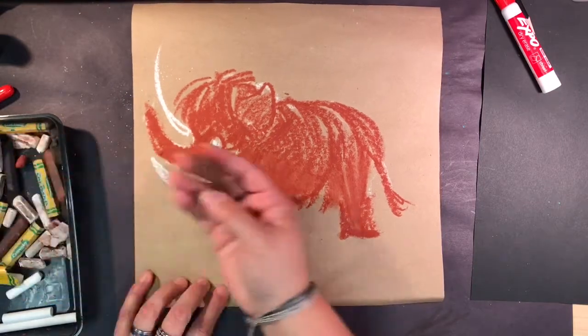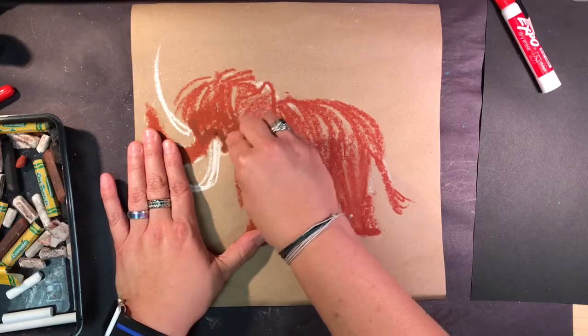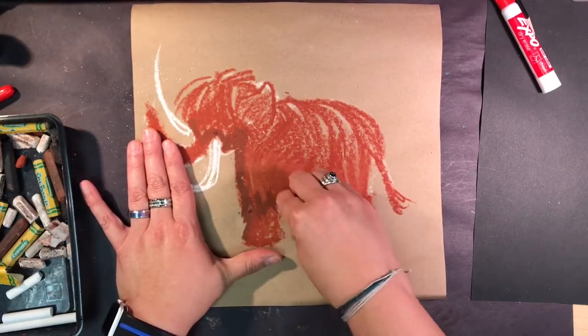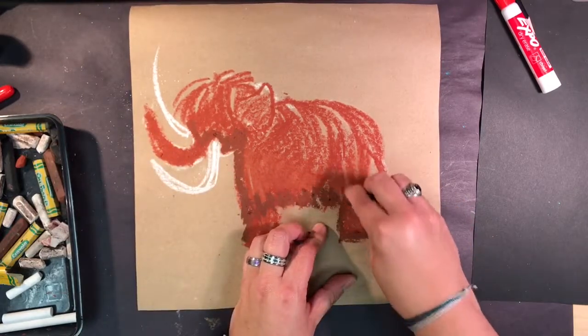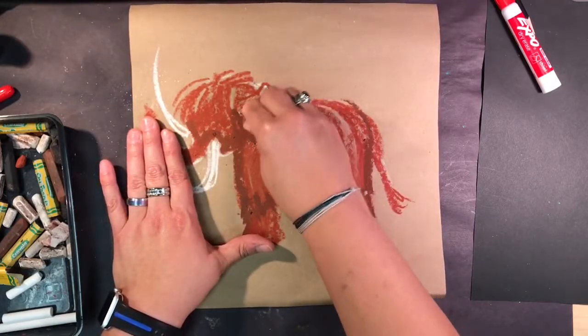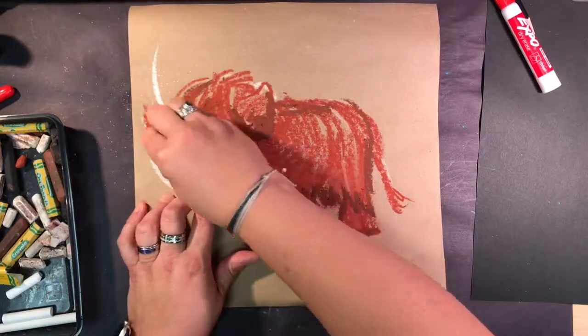I'm going to switch to a darker brown and add some dark brown underneath to give a little bit of shadow — under his belly, on his feet, coming down here nicely, under his ears, and outline around his ears so they show better. Maybe under his trunk too.